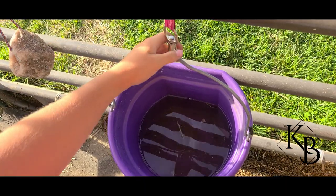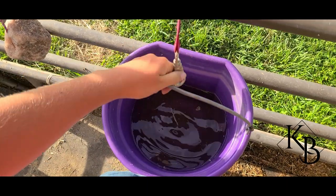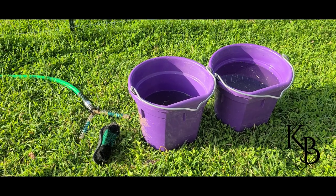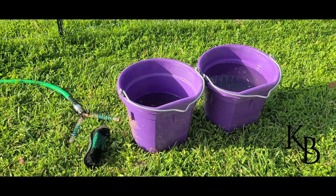The first step is to take your water buckets out of the stalls so that you can clean them. Next we're going to have to find a spot that is easily accessible for a hose and has enough drainage for the buckets of water to go.